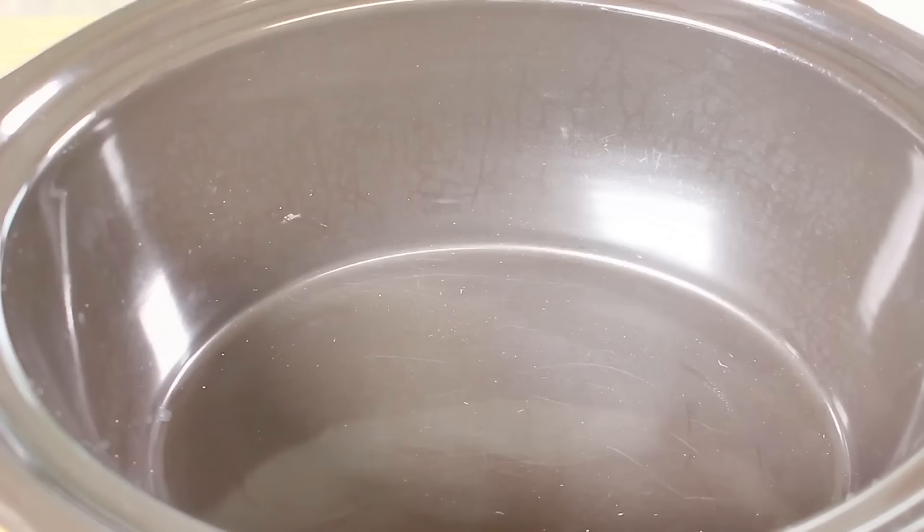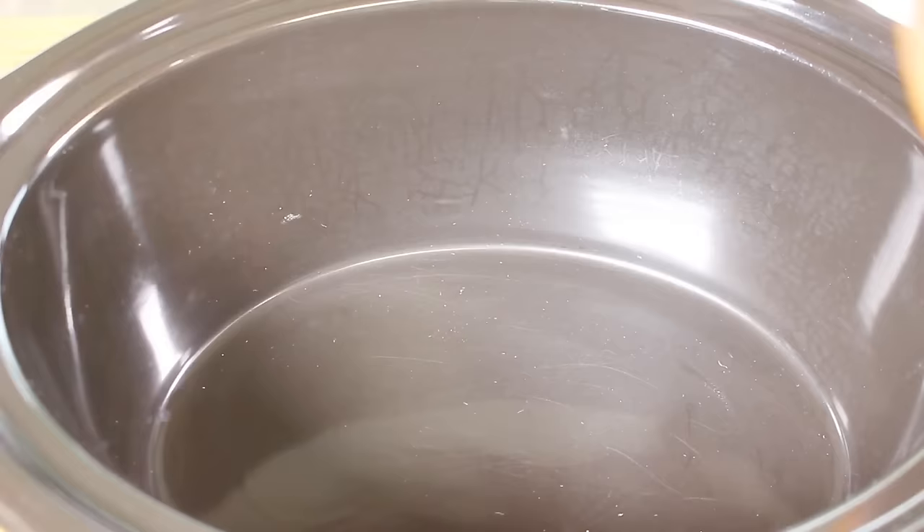Now we have the obvious, and that's our crock pot or slow cooker — both the same thing, just different names. In the base of our slow cooker, we're going to place in a little bit of our mixture, just so we can coat the base.